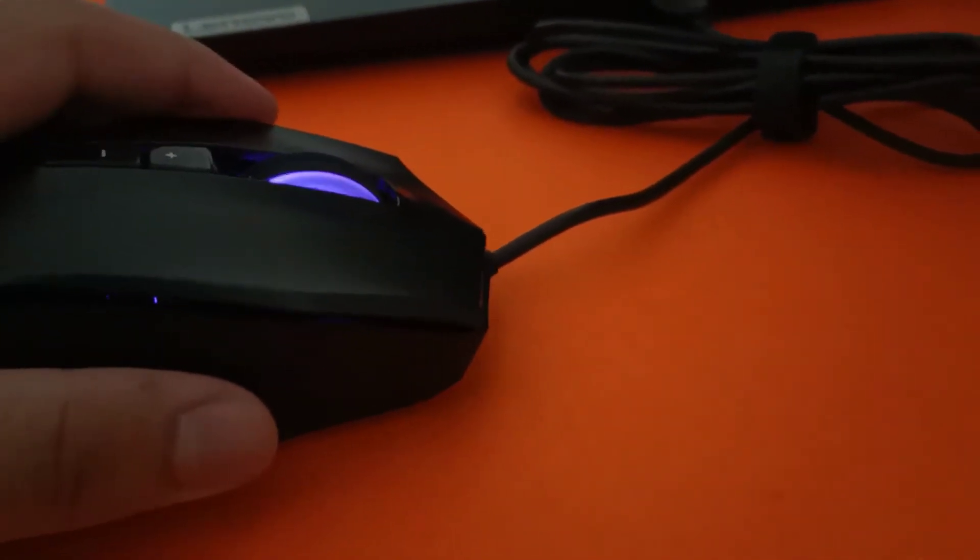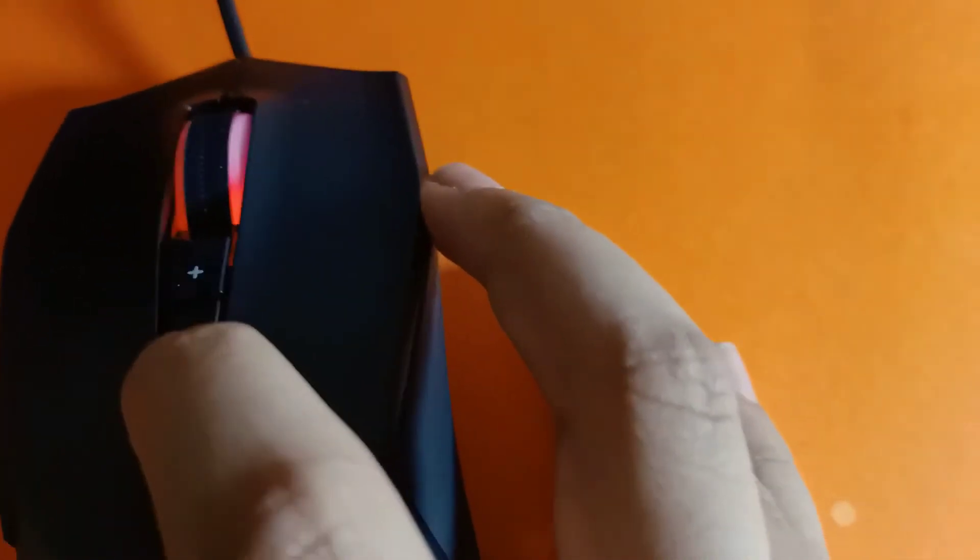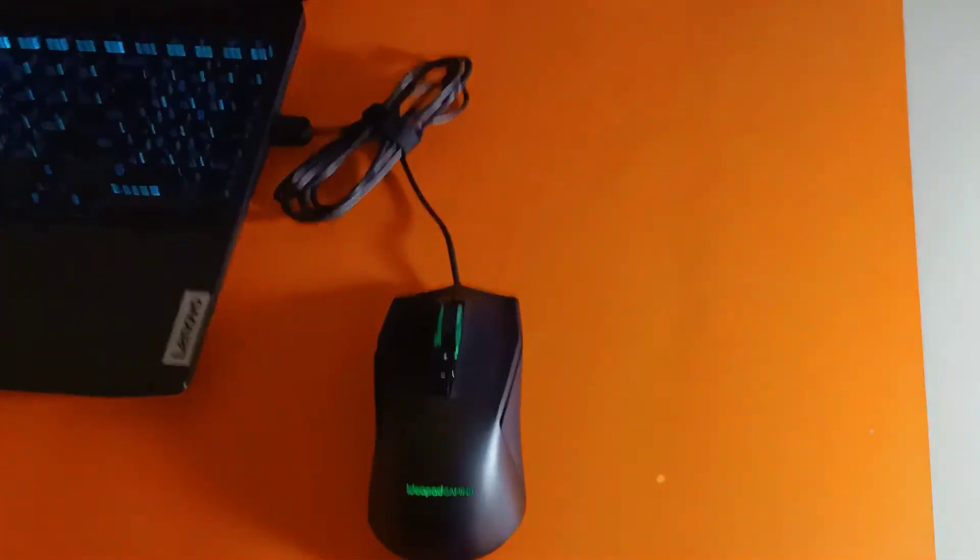There's a variety of colors you can change into, like purple, dark blue, and green, and you can also change the color by pressing the plus and minus buttons. So overall I really like the mouse setup.